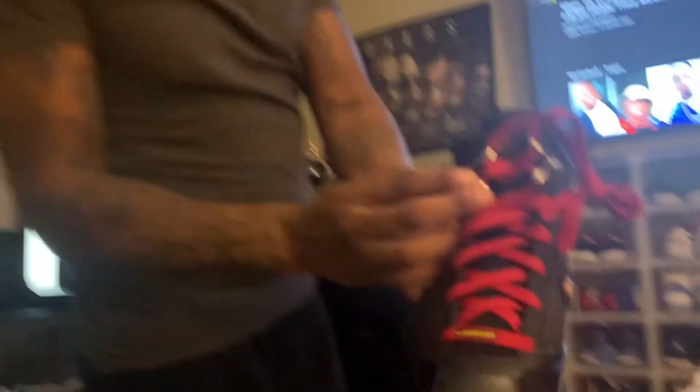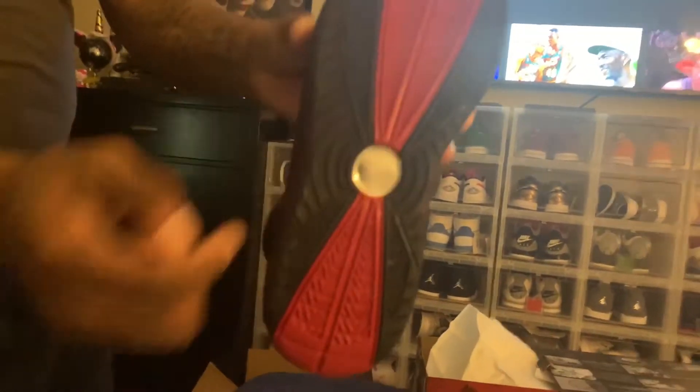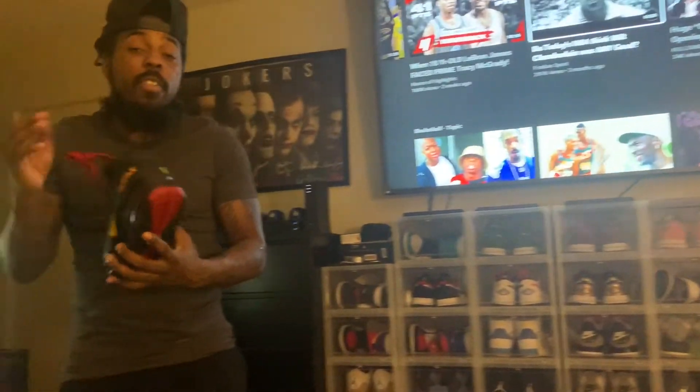Right here, I think these are like lace locks — kind of like that, but that's just a detail right there. Majority black shoe on the bottom, see the red right there. The air bubble is that dark red right there, the rest is black going around the side. So it's a pretty plain shoe, but it's very, very decent — very, very good.